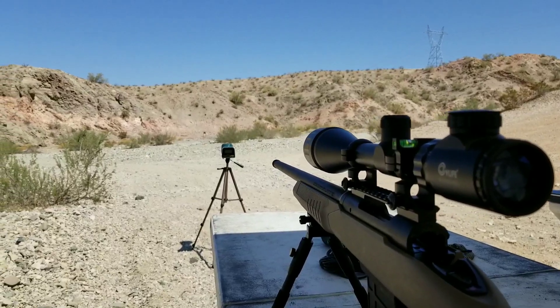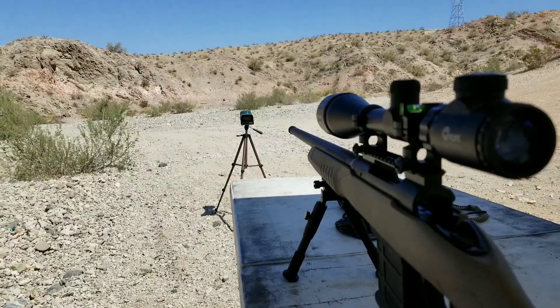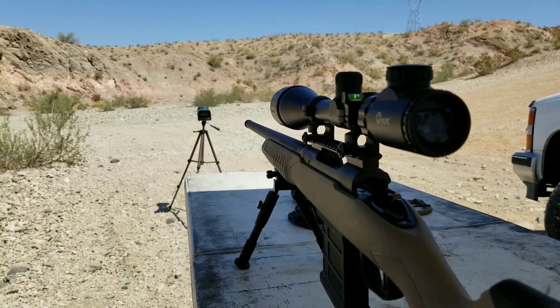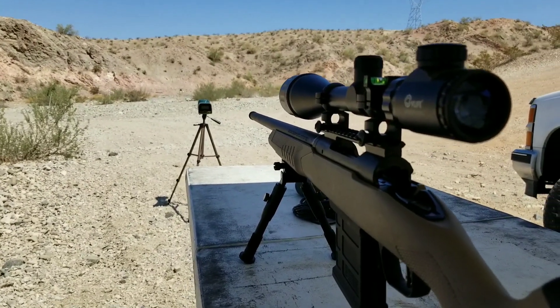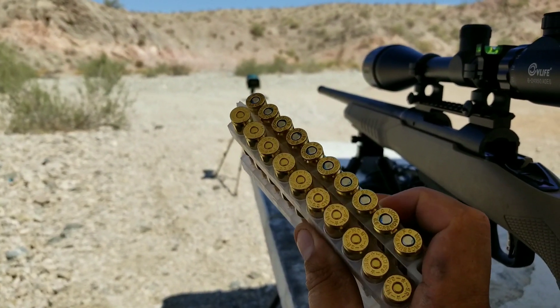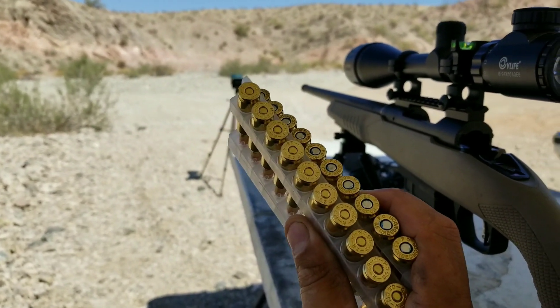So let's get on to the testing. We are set up at 100 yards today. I'll first verify zero by shooting three rounds of the factory ammunition, then go on to testing five rounds each through the chronograph and comparing groups and chrono numbers.